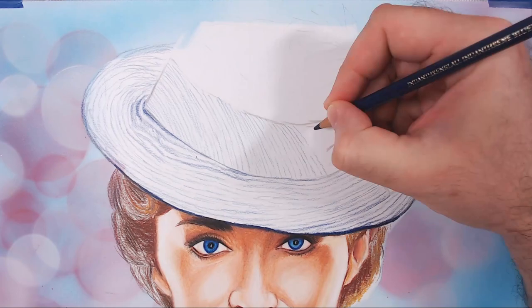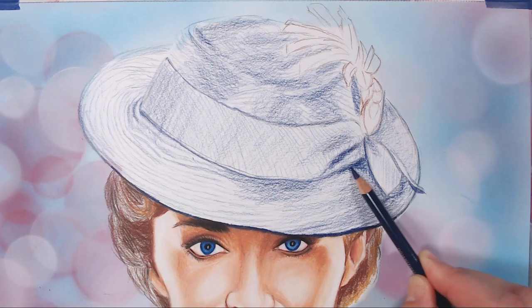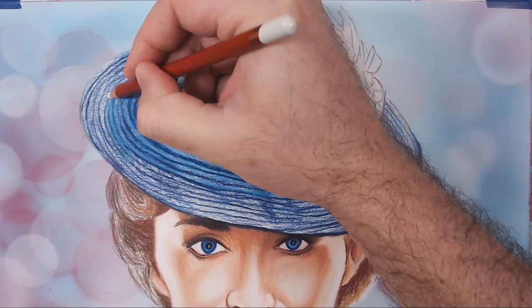We lost a little footage here, but I've started working on the details of the hat. It's a blue straw hat with tons of details and I'm doing my best to capture the feel of it. I'm not going for a completely photo-realistic interpretation — I wanted to more capture the spirit of it and have a little whimsical fun.